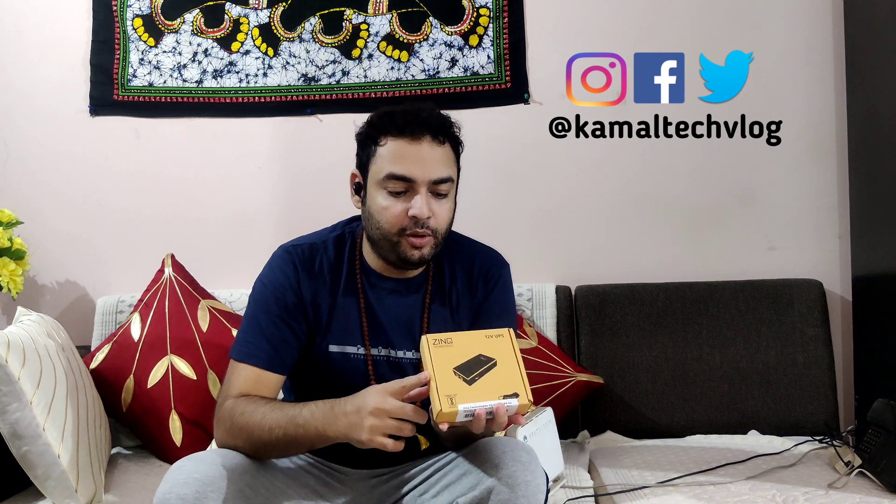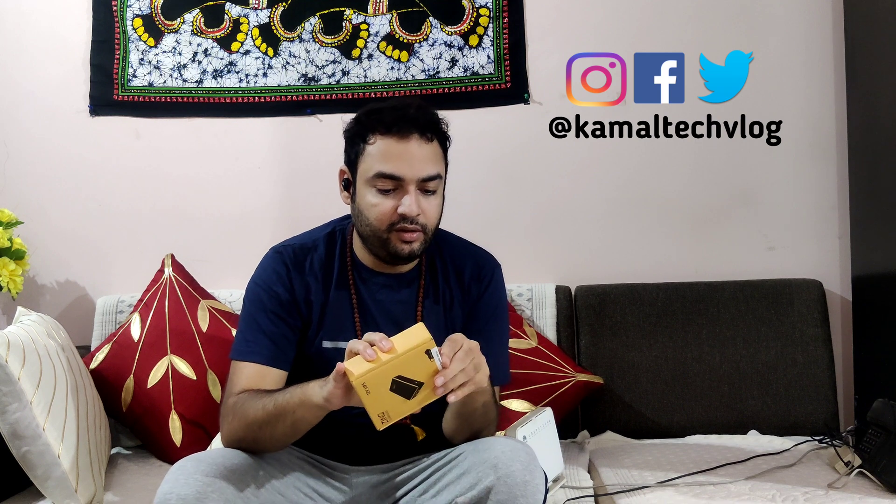First we'll be taking out the power connection cable and setting it aside. Now we're going to open this box and see what's available in it. I'm going to open it in front of you and let's check that.